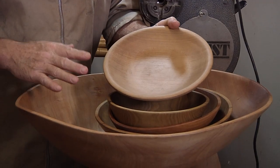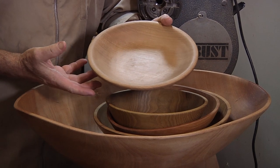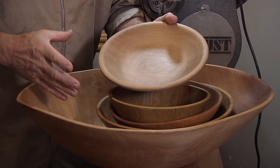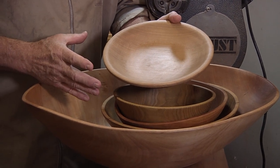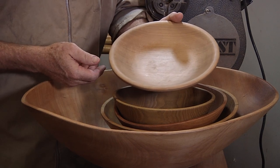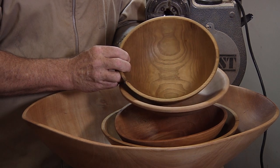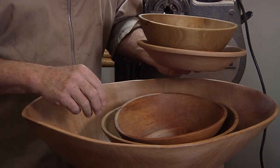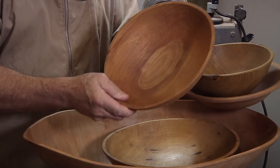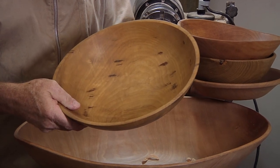For bowl sizes, this is a little bit big for what I would consider my personal size meal bowls, but this is getting into the size you'd consider a salad bowl for a small family or two people. Some people want bowls this size for their personal bowl. This other one is getting into that personal salad bowl to small family size. You start getting up bigger like this — this is generally small family, and this one is like medium sized family. That's a fairly good sized bowl there.